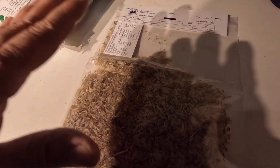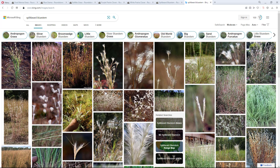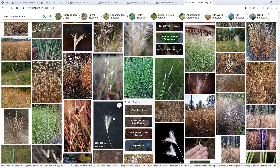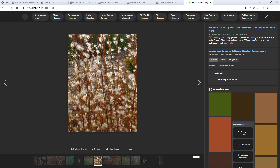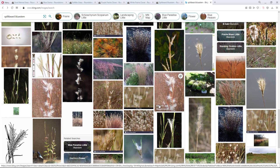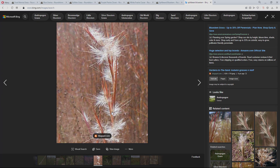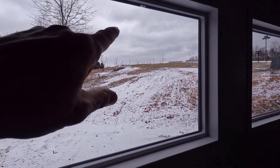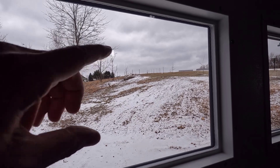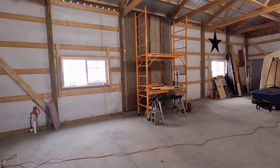Let me show you splitbeard bluestem online. Here it is on Roundstone's site, and here it is on an image search. It is a really cool looking grass — all of the bluestems are really sharp looking. Last year I planted the splitbeard bluestem — I started it in pots and then planted it all around that rock up there. It'll be real interesting to see if it comes back this year.